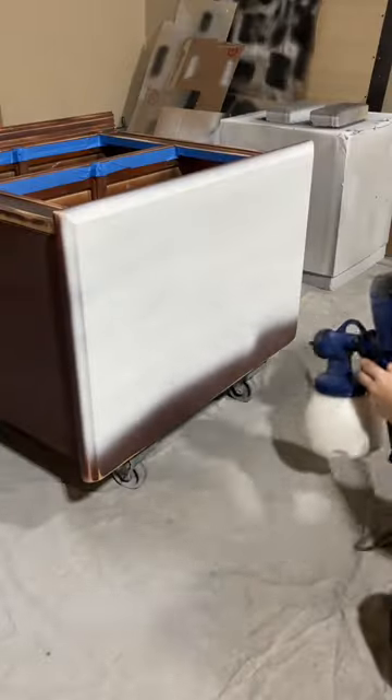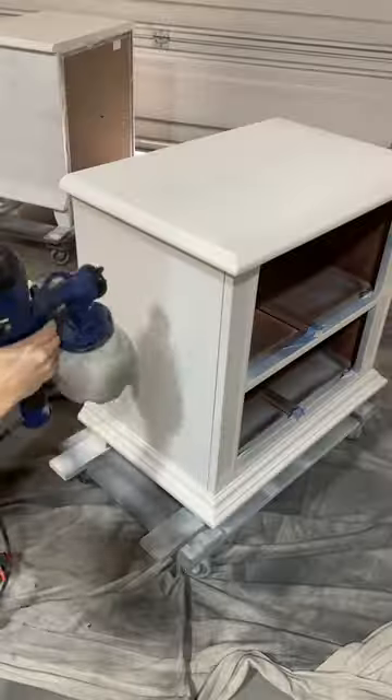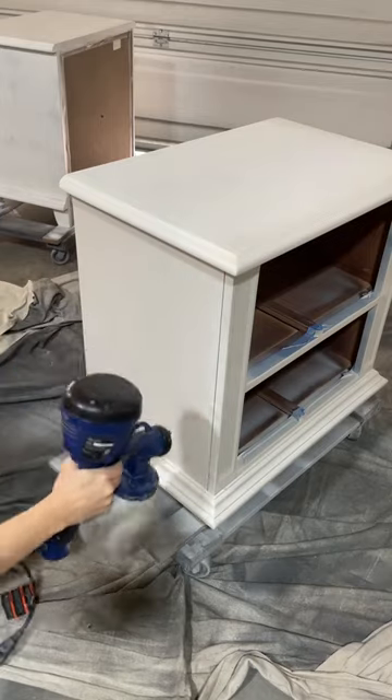I primed them with the stain blocking primer, then sanded everything smooth with a high grit sponge. But after painting the nightstands in this beautiful gray shade, I decided I didn't just want a painted look.